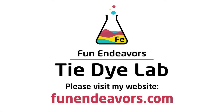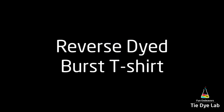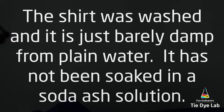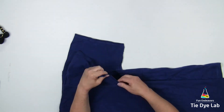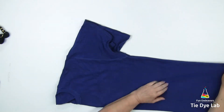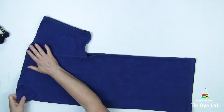Hi guys, it's Angie with Fun Endeavors Tie Dye Lab. Today I'm going to make a reverse dyed center burst shirt. I've washed the shirt and took it straight out of the washing machine so it's damp with just plain water. I haven't soaked it into anything, but I do have it turned inside out. I'm going to reverse dye a blue shirt — the color is closer to royal blue than navy.